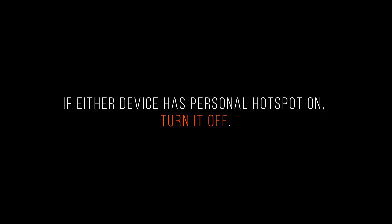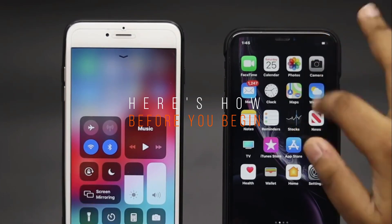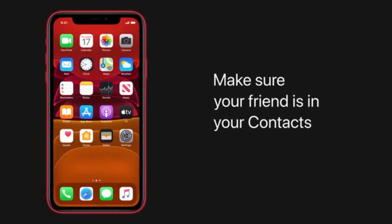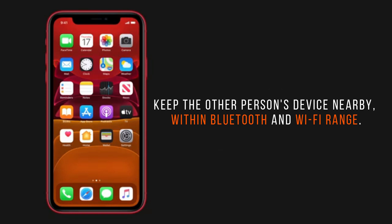If either device has personal hotspot on, turn it off. Make sure your Apple ID is added to the other person's contacts app. Keep the other person's device nearby, within Bluetooth and Wi-Fi range.